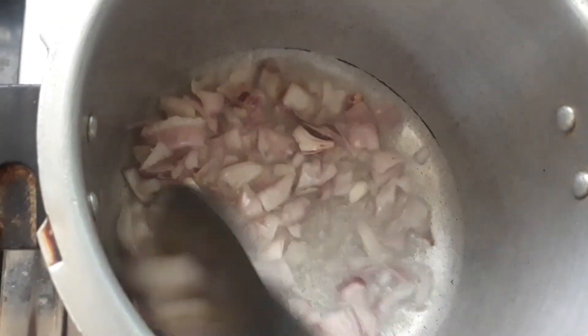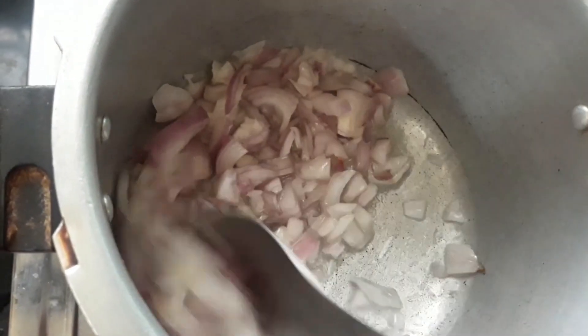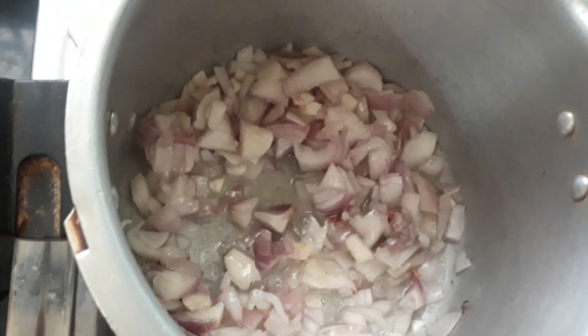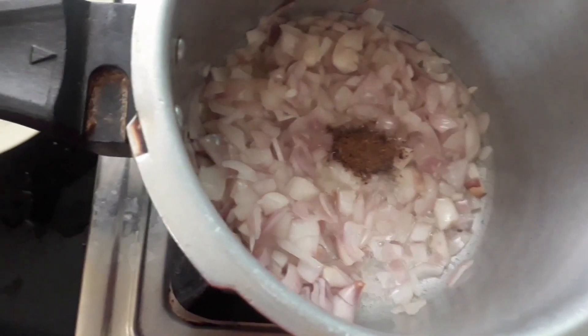In non-veg recipes, onions are very important. If you add egg, the curry becomes sweet. If you add soup, it is not thick. If you add onions, it will taste good.